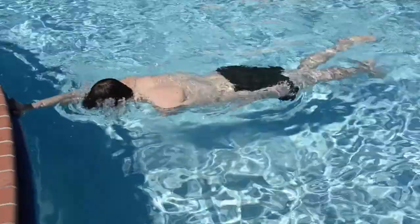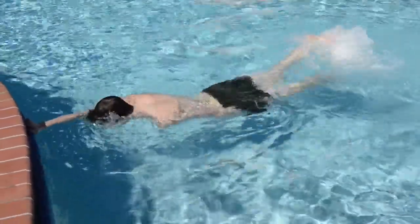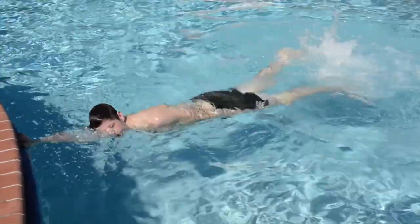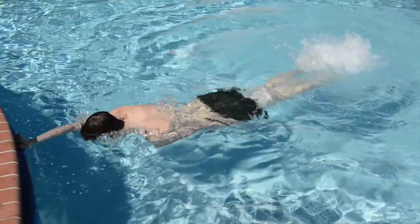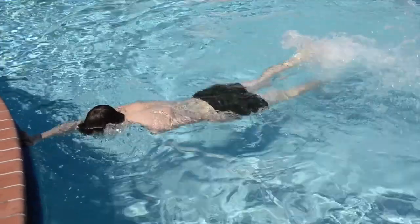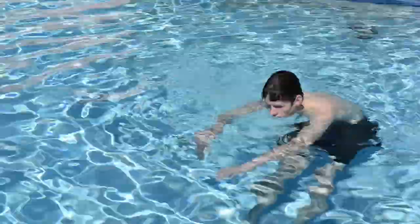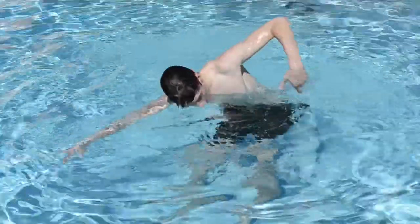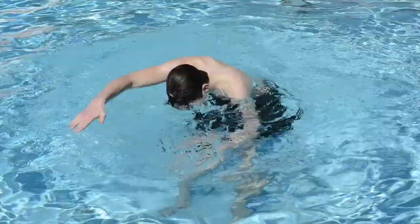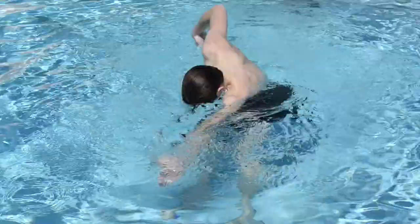Skill number four: rotating to take a breath. As before, hold onto the wall and kick your feet. As you kick, turn your shoulder up and open to the ceiling. Take a breath and then bring your face back in the water and exhale completely. Once you have the rotation, try adding side breathing. Do two arm strokes with your face looking down, then rotate to breathe and continue on.